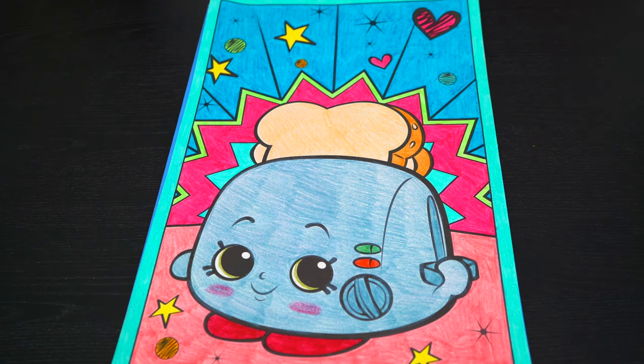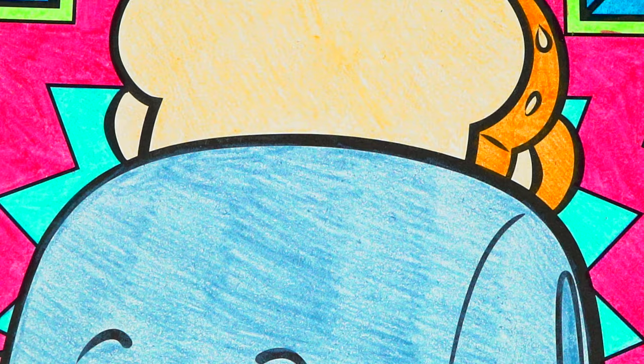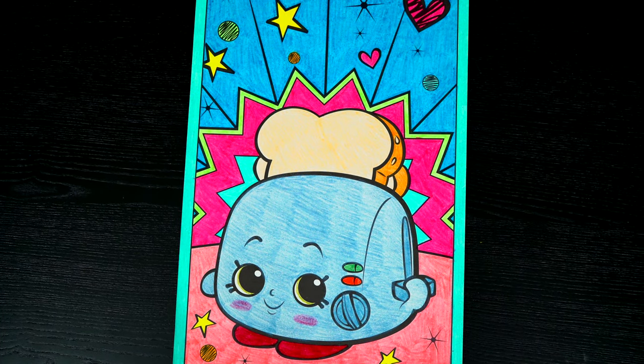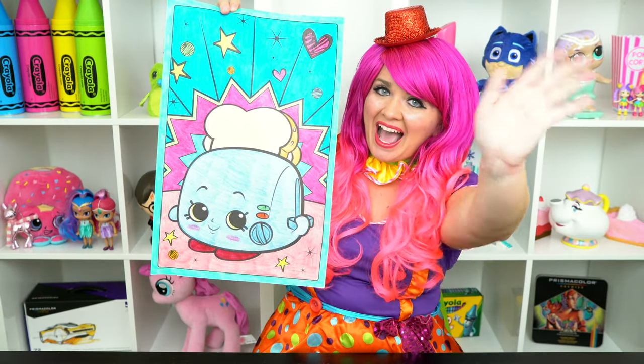I'm all finished. Wow, this picture turned out so cool. I love all the bright colors in the background, and Toasty Pop is one adorable Shopkin. All right, guys, thanks for watching. I'm Kimmy the Clown. Hope you had fun coloring along with me today. I just love how this Shopkins picture turned out. Have a fun day and I'll see you tomorrow. Bye!